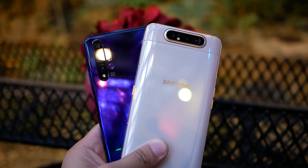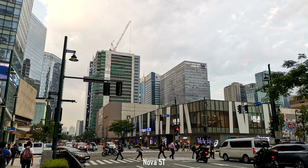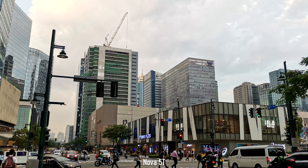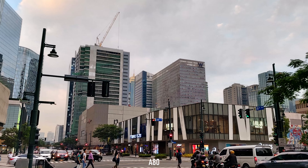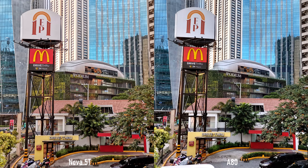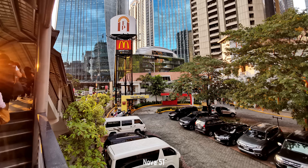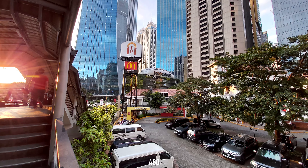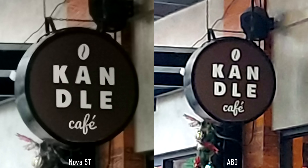Here are the camera samples. In our first daylight shot, both delivered images with good colors and sharp details — the Nova 5T shot is a bit sharper and warmer, while dynamic range on the A80 is a bit better with nicer-looking clouds. On the next daylight shot, the 5T is social media ready and sharper, but a bit over-processed. For wide shots, the 5T has better details, wider dynamic range, and less distortion, though the A80's colors are truer despite its very wide distorted look. For zoom, the Nova 5T offers up to 10x digital zoom vs. the A80's 8x, and the 5T's max zoom has less noise.